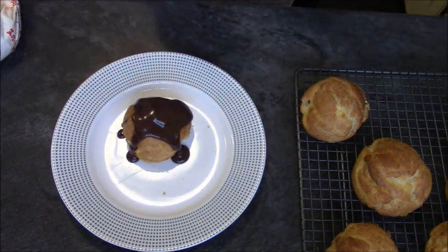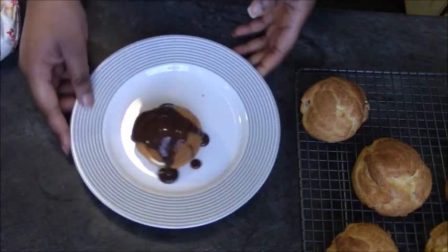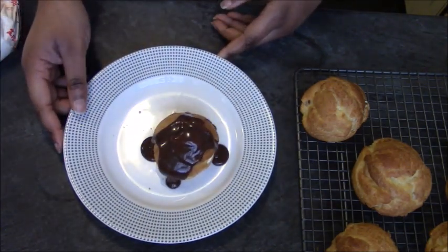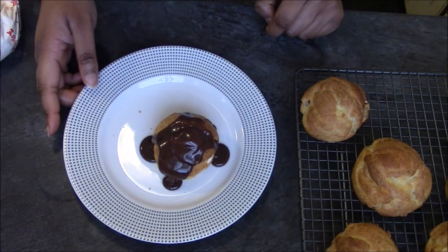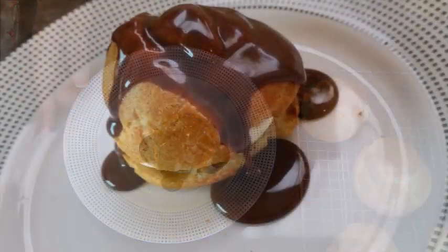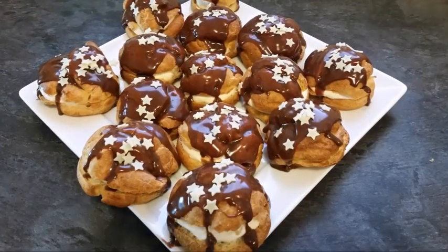And that is our profiterole — they're really, really good. Thank you very much for watching; I hope you give it a go. I'm going to show you some pictures of the finished profiteroles and my chocolate éclair. Please like and subscribe. Merry Christmas!